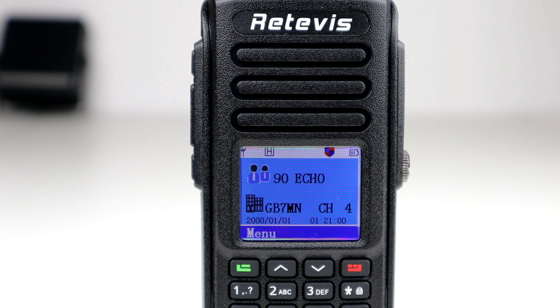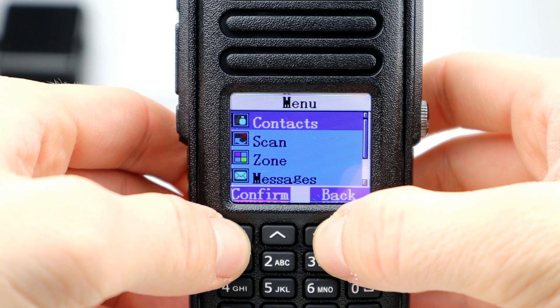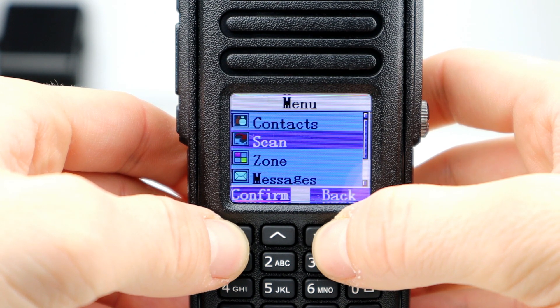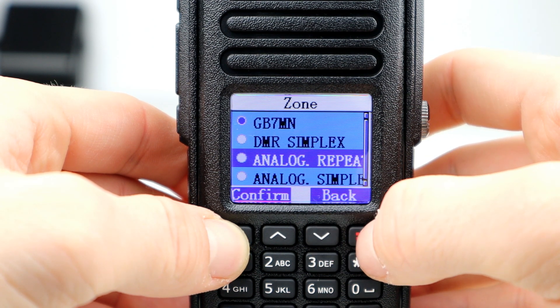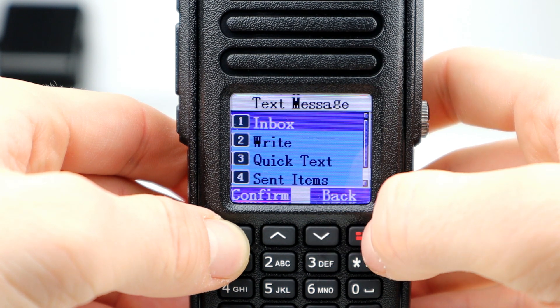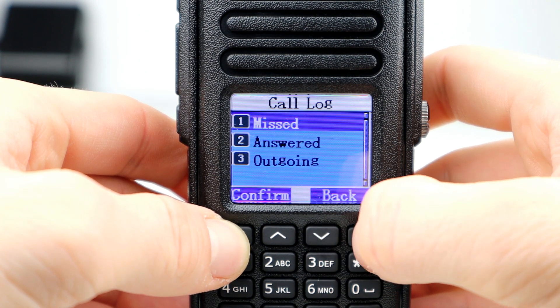Switching the radio on and going through the menus — very similar to a lot of other Retavis DMR radios I've covered, so I'll go through these in top-line detail. Clicking menu brings up the settings. We've got contacts, where you can go through your contact list, add a new contact or manually dial. We've got scan to change scan settings, zone to access the different zones programmed in the radio, and messages because you can send messages over DMR — including inbox, write, quick text, and sent/received logs. We've got a call log so other radios that speak to yours will be logged there.